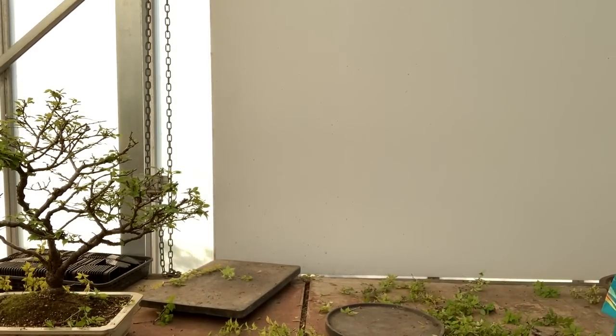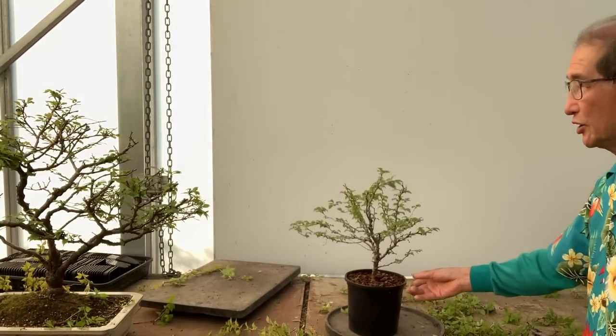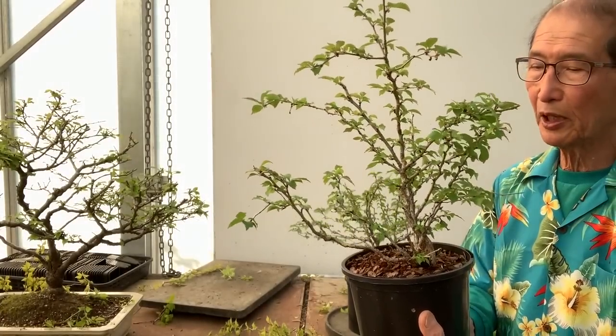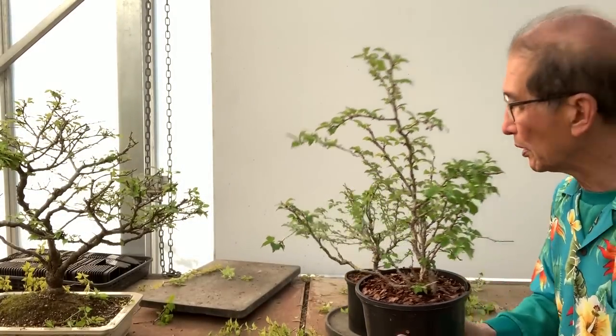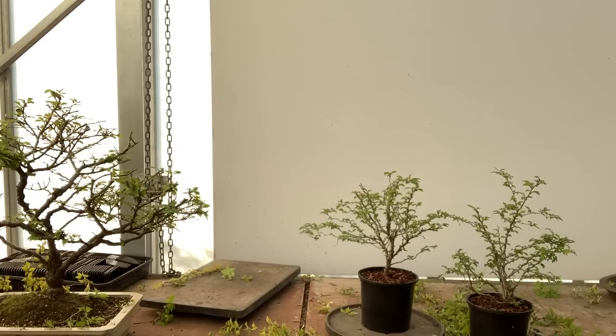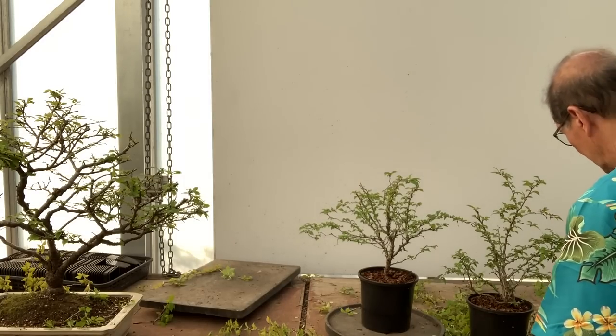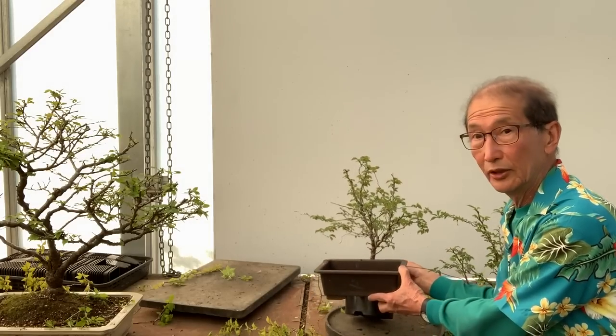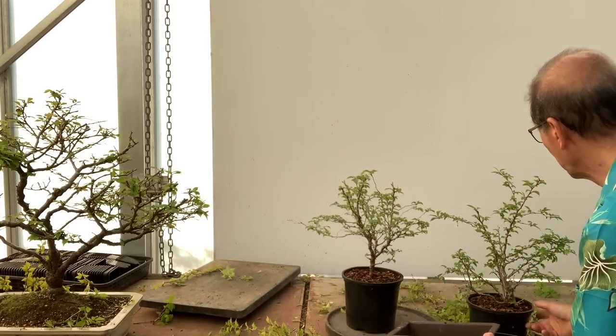Here I have my turntable and these are typical Fuji Cherries that we sell as partly trained trees. They are already partly trained and all I need to do is put one in a bonsai pot — and if you can imagine that tree in this pot, it will be a complete bonsai.